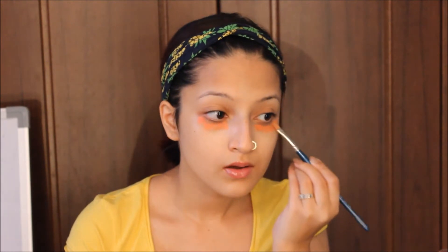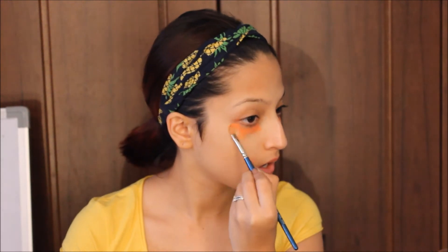The orange corrector covers dark circles and some dark patches. If you have redness on your skin, you should use a green corrector. Take a little bit on a flat brush and apply it under your eyes. Most Indian skin tones have a lot of pigmentation around the lip area, so you should apply it there as well. Then just blend.